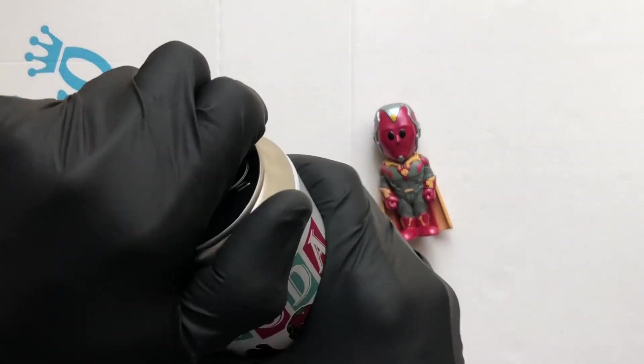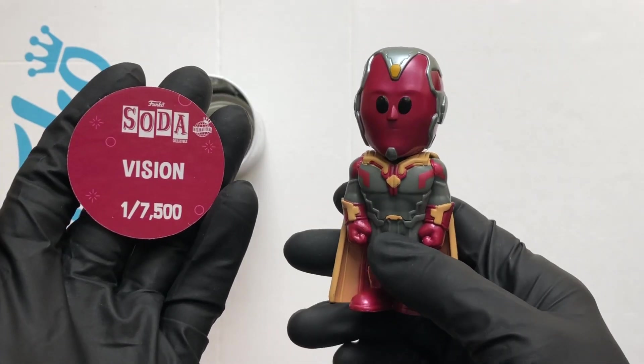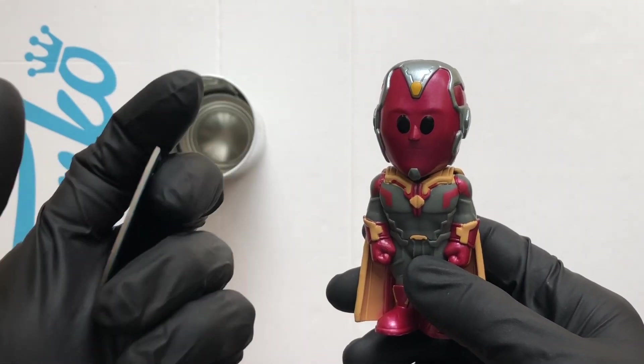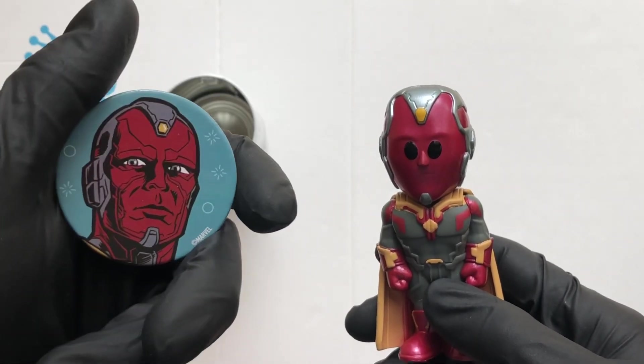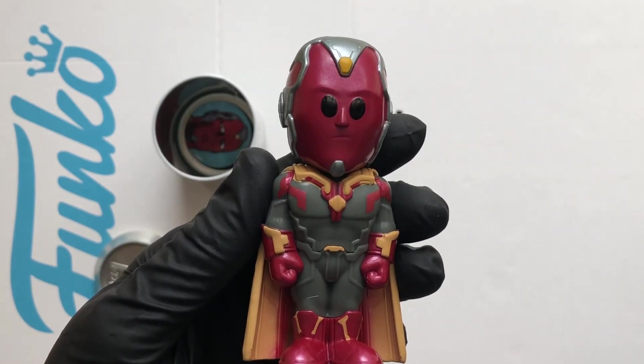Let's take a look at the disc. There's the disc — Vision, that's number 1,750 out of 7,500. Not bad! Look at the artwork — loving this soda, not bad at all.